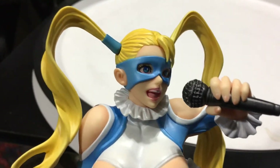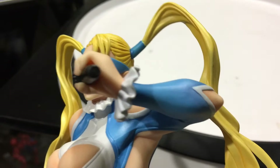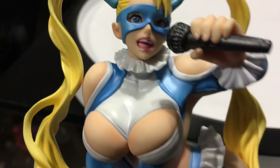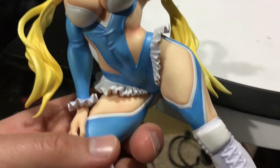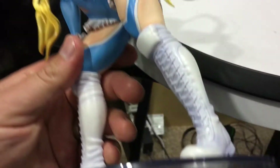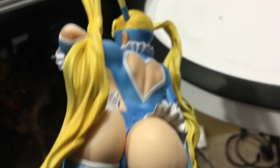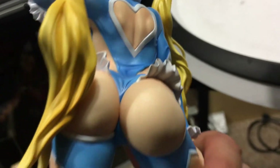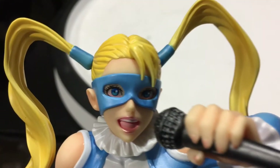Looking at the details, she's holding her wrestling announcer's microphone. The character is a wrestler — in Street Fighter lore she teams up with Zangief as a tag team partner, and Zangief's a Russian wrestler. It's a sexy piece, typical anime style. The paint app is nice — it looks good.